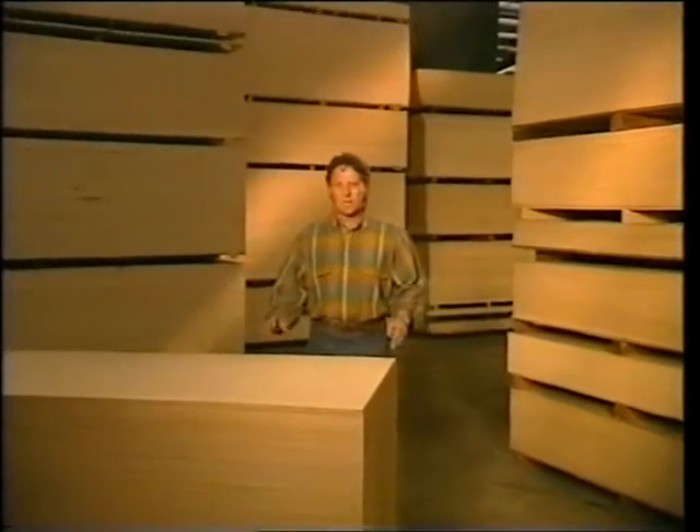Hi there, welcome to our house. One of the most versatile timbers to work with has got to be the old plywood. These days it's being used for just about everything — cladding, flooring, furniture and roofing. I'm down here at the Austral Plywood Mills in Brisbane to show you how the stuff's made.